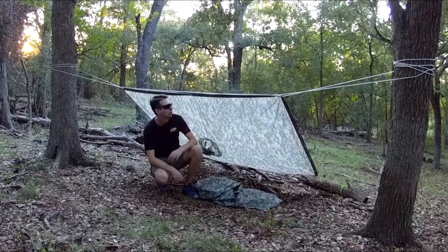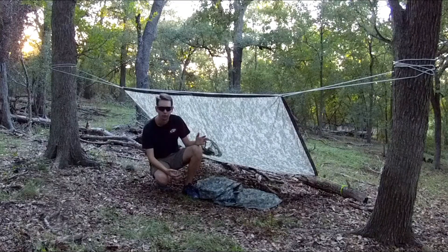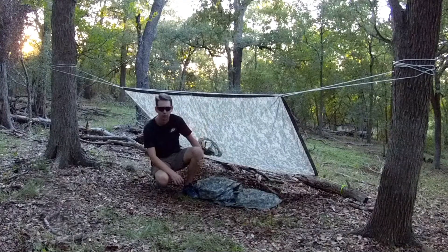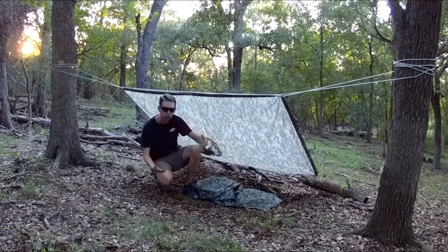Alright guys, we're back. We put up our military poncho to make a makeshift shelter — this is my preferred way because it's the easiest. There are a bunch of other ways and hopefully we'll cover those later. All we did was put up a ridge line with a little slack in it. You can get it up in a hurry — five minutes and you've got rain protection. All I did was tie off the end corners to some deadfall, just some old heavy dead logs tied off real quick.